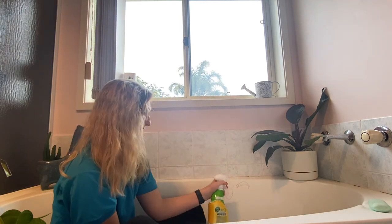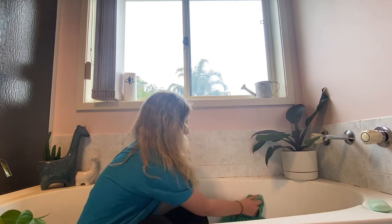And then — super easy, that's the best bit. You just spray a little bit, wipe over it, and it's gone.